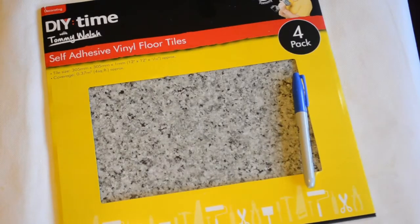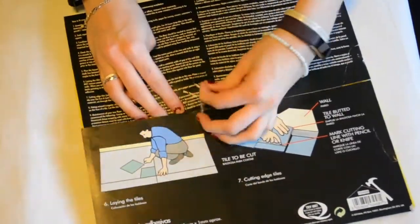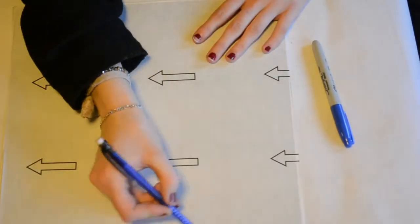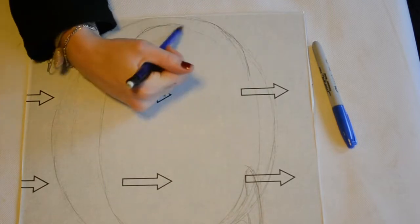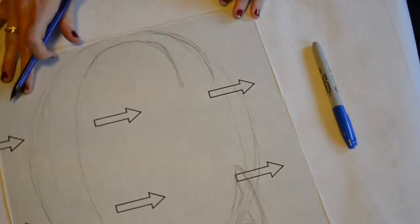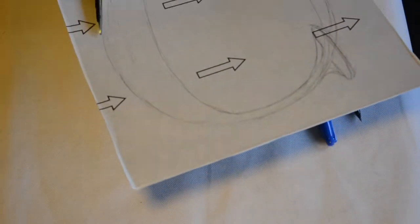For this DIY you will want some sort of granite or marble effect tiles. I got my self-adhesive vinyl tiles from the pound store, and I'm just starting by flipping this over and drawing a backwards G on it. You want to make sure that the letter you're doing is backwards, because when you cut it out it will be facing the right side when you're looking at the pattern side. I simply drew out the initial G — that's my initial — and then cut it out with some scissors.